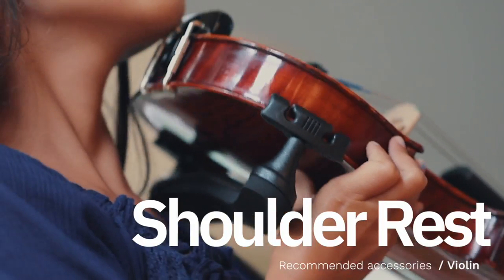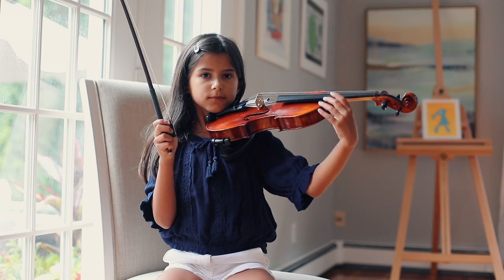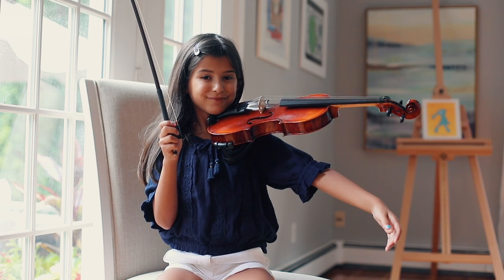The other type of shoulder rest actually clips onto the violin and allows for the left hand to move much more freely and to hit notes more easily. This provides comfort and function.